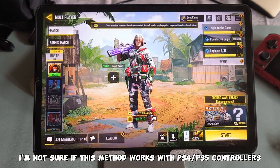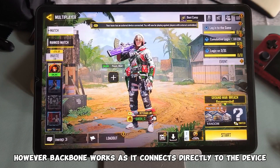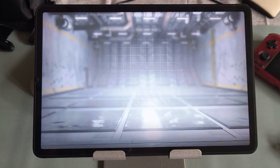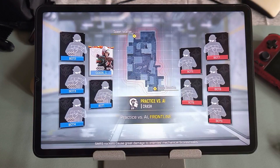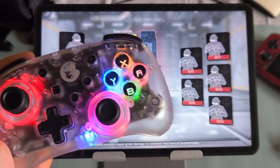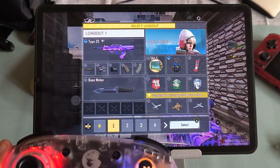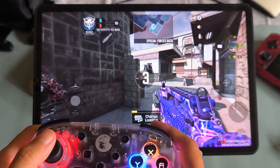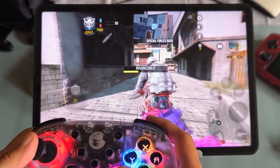I'm not sure if this method works with PS4 or PS5 controllers. However, Backbone works as it connects directly to the device. The pop-up will always show if the connection is successful. I'll show you a quick game — the controller is probably the best option to use.